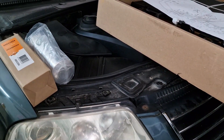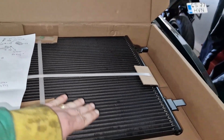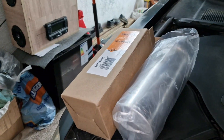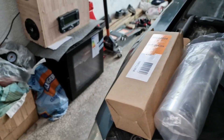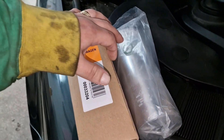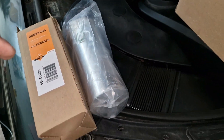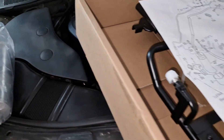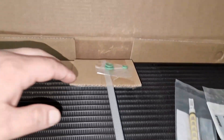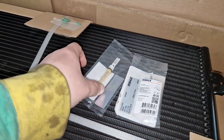Hi guys, this is Alex Andreizar and in today's video we are going to change the air conditioner unit — basically the radiator and also the drying element. For the drying element we have this code over here. In the drying element we've also got two brand new gaskets so you don't have to order them separately. In the radiator we've also got some gaskets, so again you don't have to order them separately.